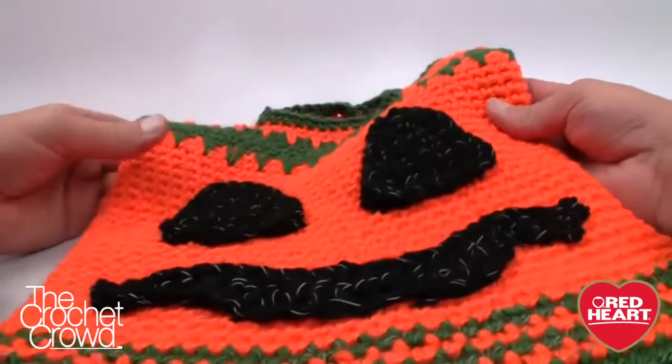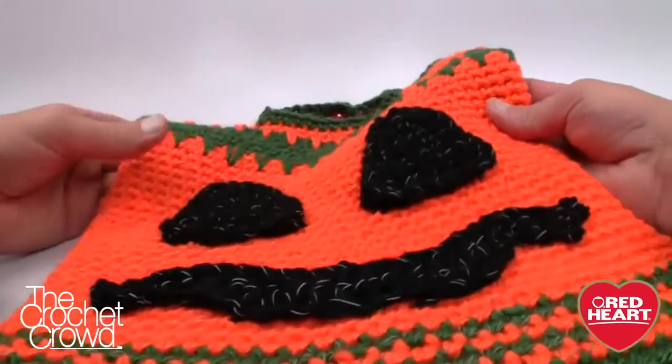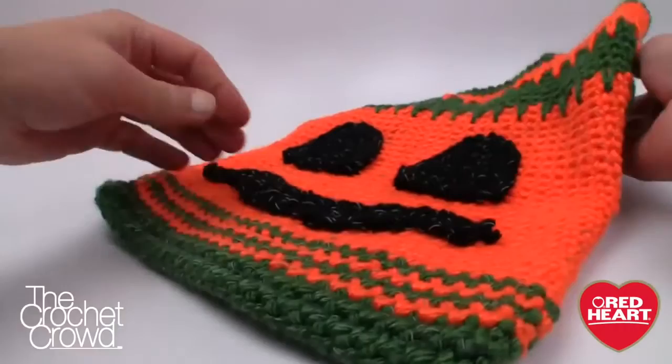Here is my tutorial conclusion and I'm really excited about this. I think it turned out really wonderful. Even the back side is ready to be photographed for the reflection. Until next time I'm Mikey on behalf of redheart.com as well as the Crochet Crowd. Stay tuned for more free patterns and ideas - until next time we'll see ya.